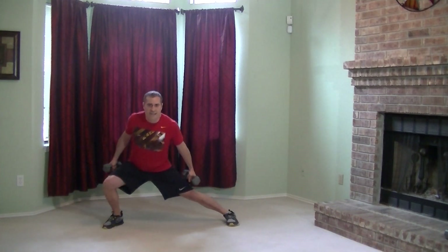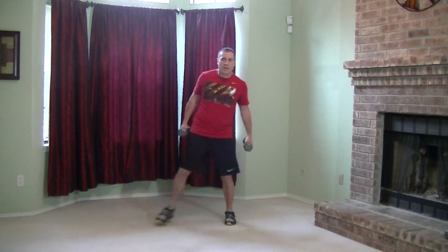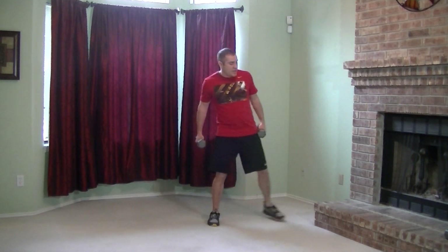I'm using the dumbbells for the last round of side lunges — they are optional. Hands on your hips are good too, but if you want more of a challenge, this is the version I want you to use. We got just 10 seconds. Keep breathing, keep working. Almost there. Four, three, two — and good job guys, done for the day.